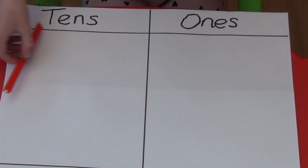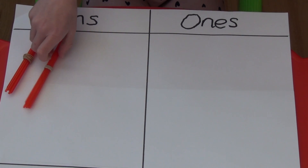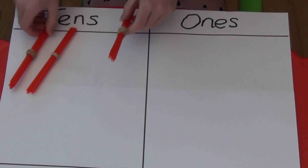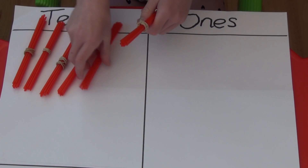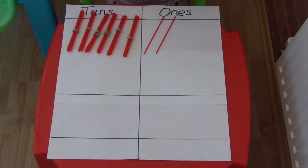For 62 I'm going to need 6 bundles of 10 straws and 2 ones. Underneath I'm going to place my straws for the second number, which is 26. For this I'm going to need 2 tens and 6 ones.